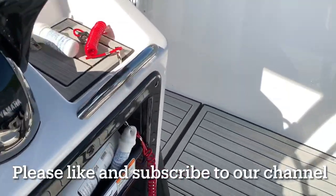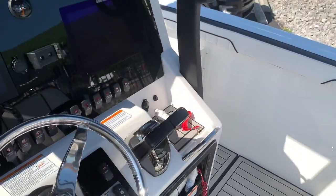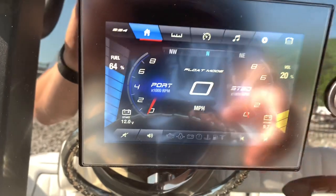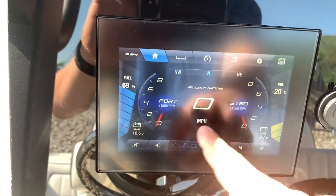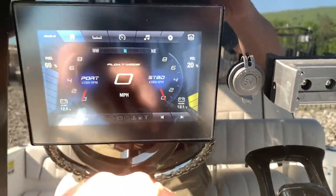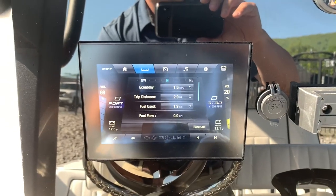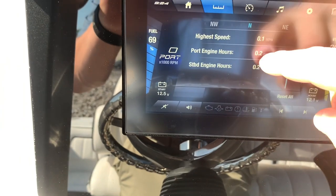We've got the master power key right down here, so we're going to turn this master power on and get all these gauges turned on. You can see right away the Yamaha Connect screen. We have the volume over here for the stereo, fuel, the RPMs on each engine — port, starboard — and speed in the middle. As soon as you turn the engines on, this volume control is going to go to depth. You've also got fuel economy, trip distance, gallons used, and fuel flow — it's going to give you a bunch of different options there.